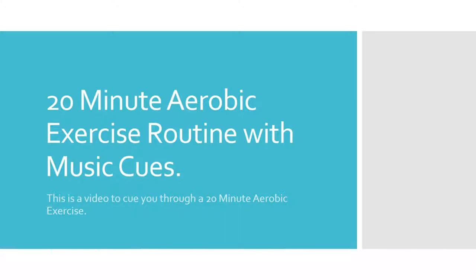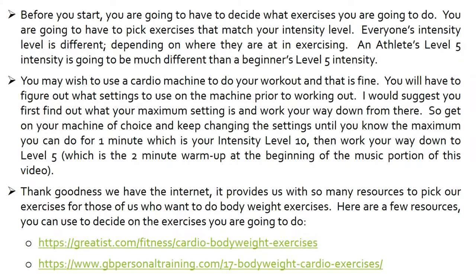This video has music cues to help you through a 20-minute aerobic exercise routine so you don't have to look at the clock. Hope it helps you.